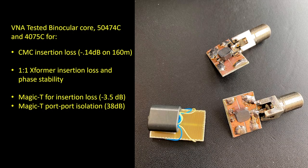I bought a few of these units and decided to test them with my VNA. I built up a little test jig by scoring out a small piece of copper clad board, and I also compared them to a binocular core. I tested them for common mode choke insertion loss — they all tested about the same at about 0.14 dB of loss on 160 meters. I tested them in transformer mode for both insertion loss and phase stability, because I wanted to use one in the 180 degree phase flip transformer in the combiner circuit. I also tested them in transformer mode as a magic T for both insertion loss and port-to-port isolation.